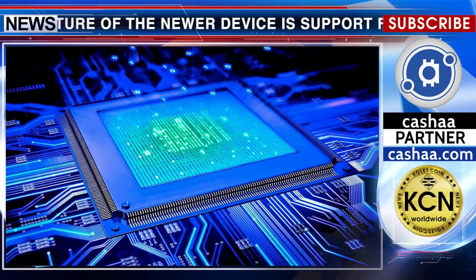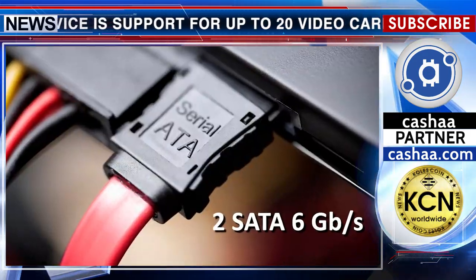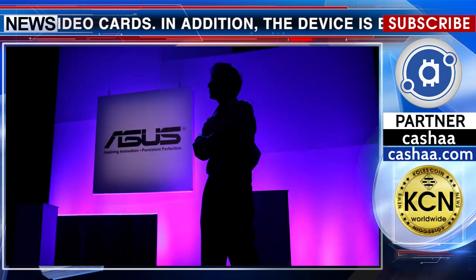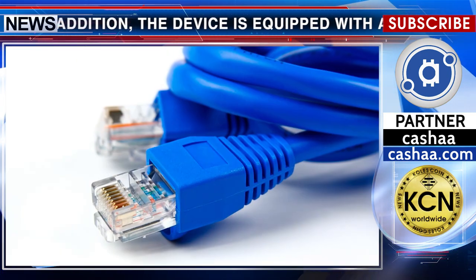The board's hardware includes two SATA 6Gbps ports, six USB 3.1 ports, four USB 2.0 ports, and one Gigabit Ethernet.